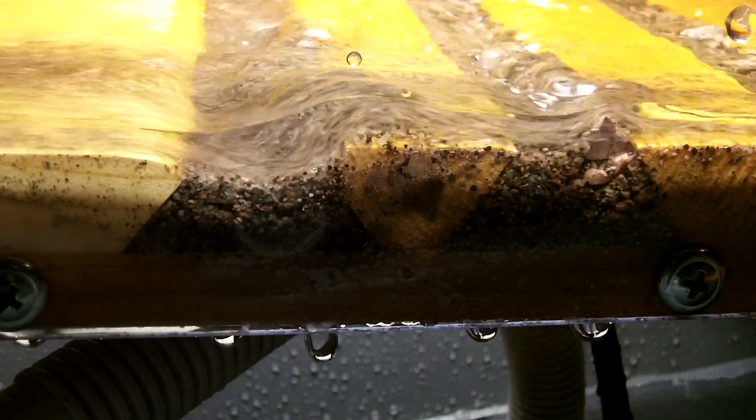If you want to process larger material, you should run it separately from the finer. As you look down on top of the sluice you can see the riffles have virtually stopped working — everything poured in is just going right over the top and out the back. Any chances of catching fine gold are reduced considerably because there's no more room between those big heavy rocks and there's no exchange going on to make room. This is why it's not a good idea to run unclassified material.